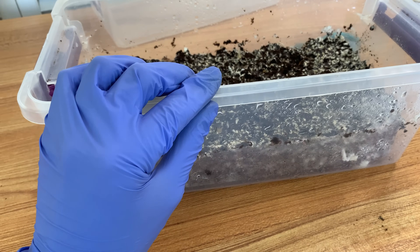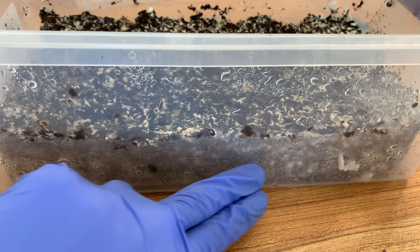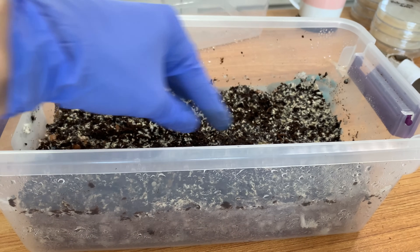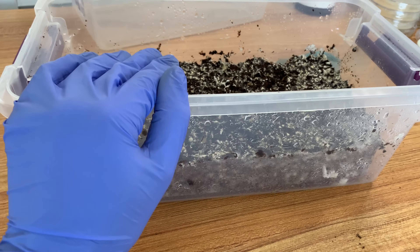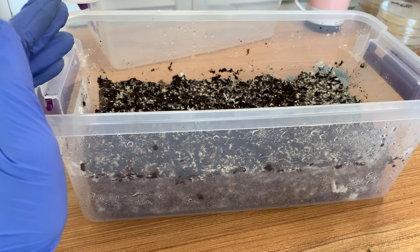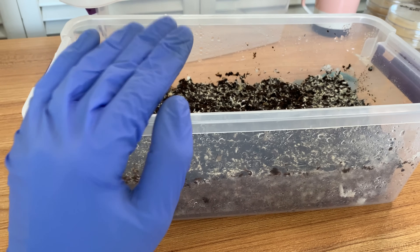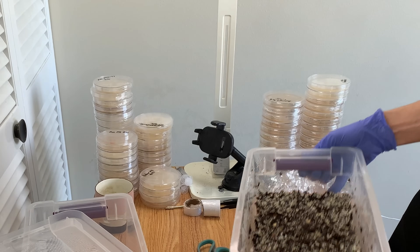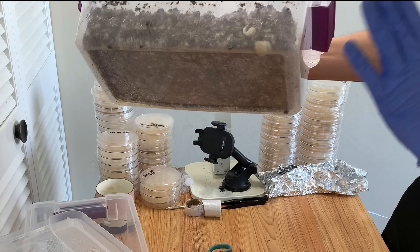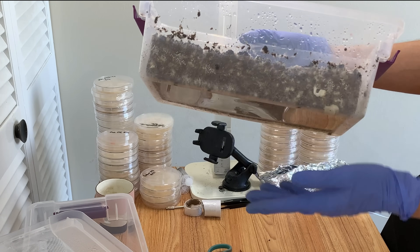Now let's talk about part two: how should you go about harvesting. This is a very easy harvest right here, but oftentimes you might have a bunch of mature side pins and a bunch of pins on top, so it's like — how are we going to harvest this? I can't get to the side fruits without destroying all the pins here. It does get challenging, and if that's your situation you might just want to harvest everything at once. I'm going to set this camera up and show you guys how I like to do it.